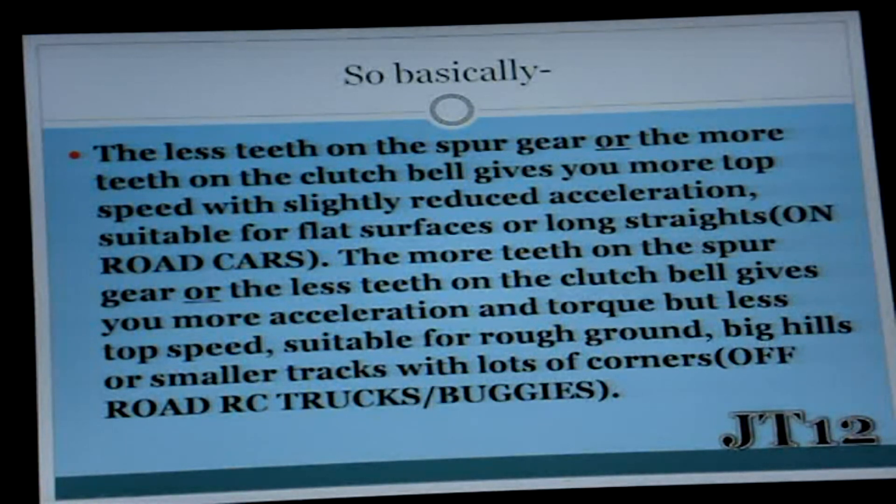More teeth on the spur gear, or less teeth on the clutch bell or bell gear, would give you more acceleration and torque — in other words, a faster acceleration but less top speed. This would be especially suitable for racing: you can accelerate very fast, however it's going to be a little bit slower overall, which is suitable for rough ground — off-road remote control trucks or buggies.